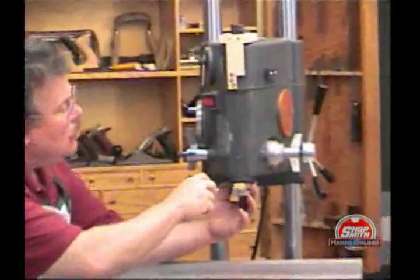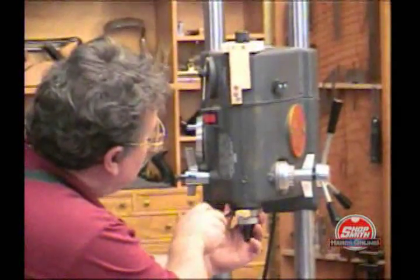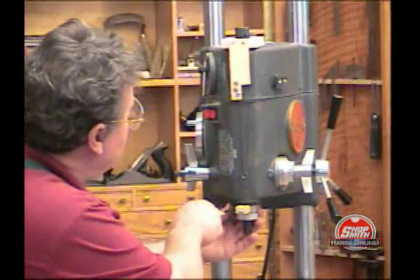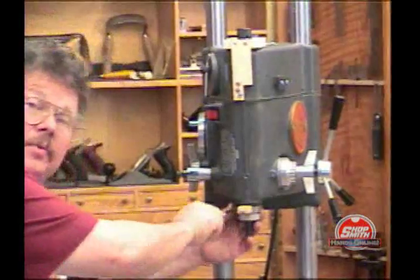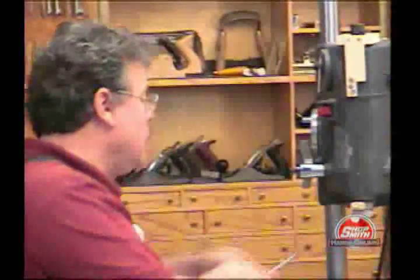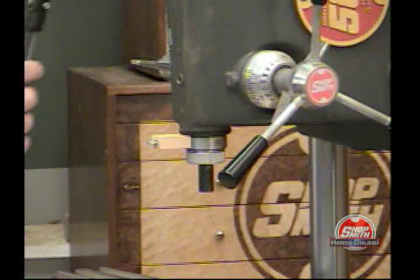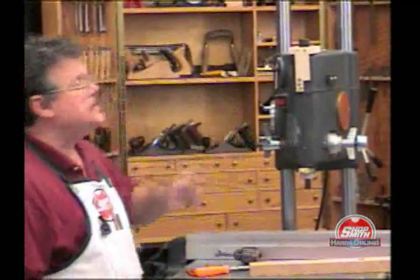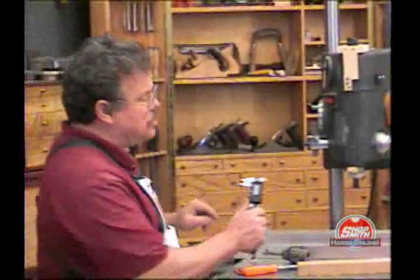When you make this yourself — the plans by the way are on the blackboard, you'll want to go there to download them — I would suggest that you do not drill the hole right here in this little tab until you do what I'm about to show you.